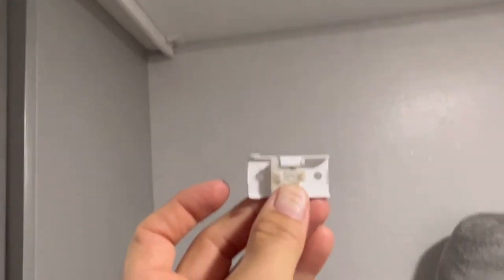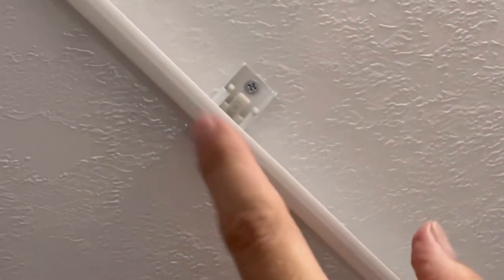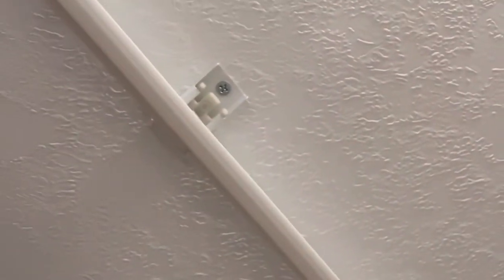We'll go back and put some more screws in there, so they'll actually have two on each one. I found it easier to kind of get the angle of this curve by doing the inside one first, and then we can go back and do that. I guess you could have done it either way, to be honest with you, but anyway, that's how we did it.